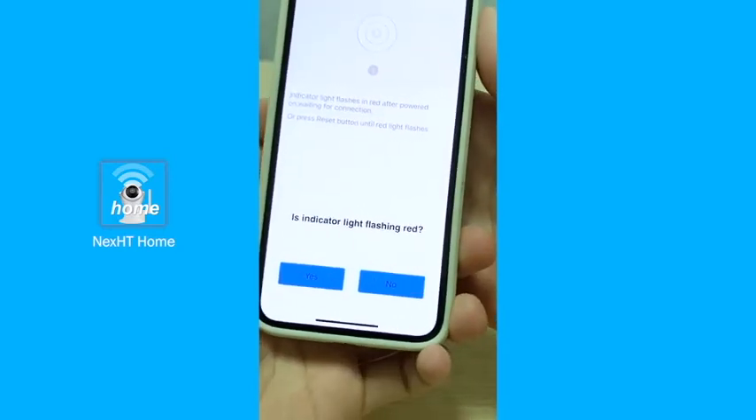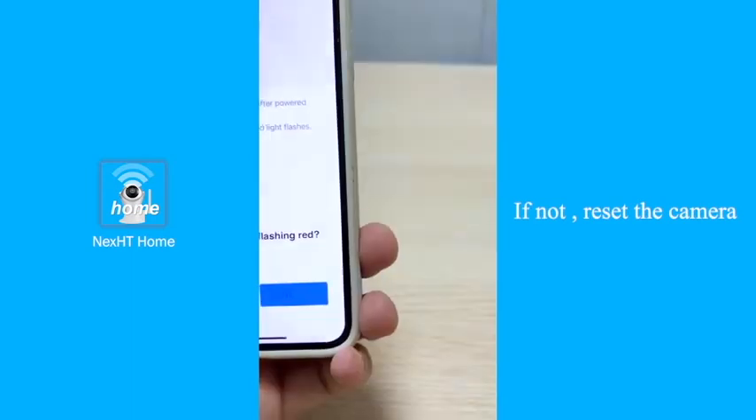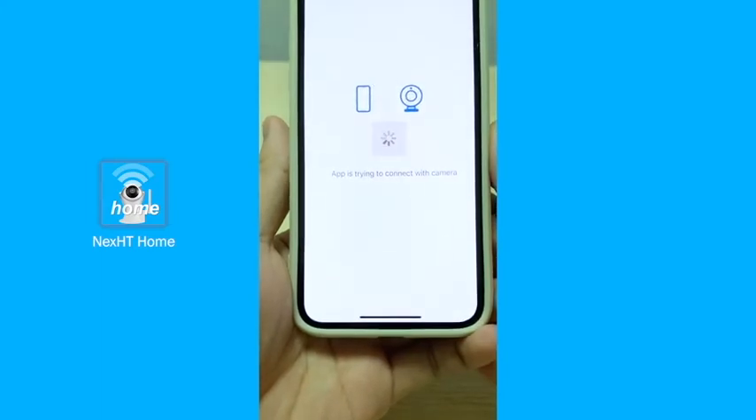Now it's requesting us to check whether the indicator light is flashing red. Yes, as you can see on the video it is. Once you've confirmed it, press on yes.